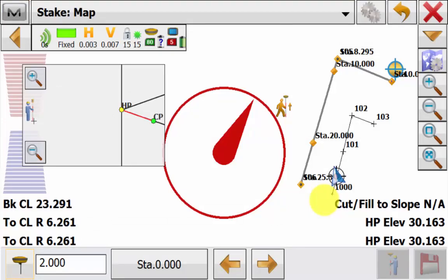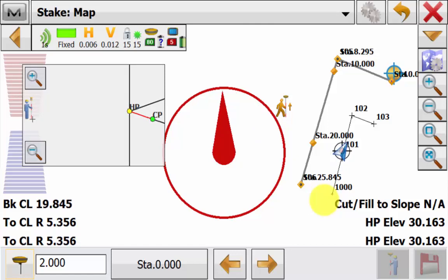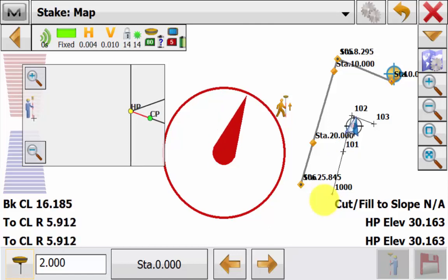If using any of the roading stakeout views like stake road, stake slope, or stake alignment, you'll have an extra map view option of cross section as well. This is because cross section can be used as its own stake view for all of the roading functions, and now this has been included as well as compass for an overlay in the stake map view. As we can see here in the stake map view we have the cross section and compass view overlaid in the map. As we navigate to the point we can see both the cross section and compass overlays update as well as the map all in real time.